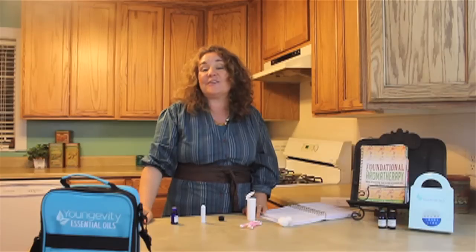So that is our little demonstration on how you can kick the habit using Yongevity essential oils, specifically the black pepper. Thank you so much and I hope you have an aromatic day.